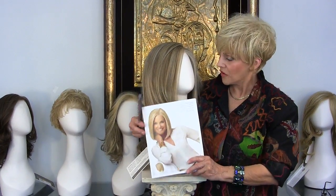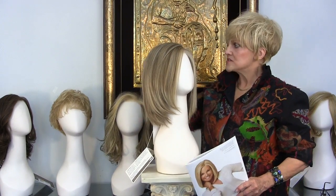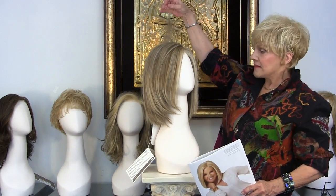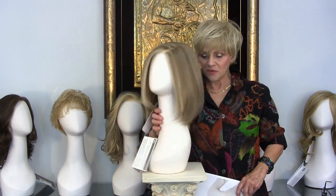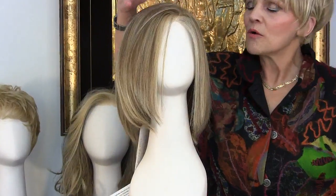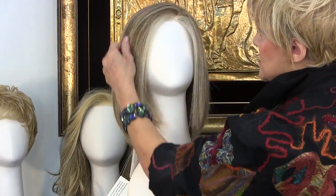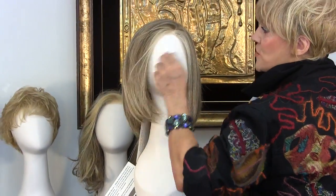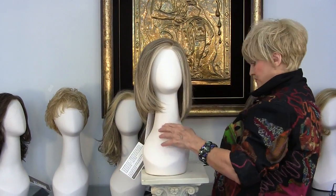Isn't it beautiful? It's razored, it's a bob, it's a mono part. When you have the razoring, it's about 11 inches at the crown and about 8 inches on the sides, and you'll see how beautifully it just moves. It does not have a bang — it has the mono part, and the bang area is about 8 inches. But with the mono part and the lace, you can either have a bang or you can have one part, whichever you prefer.